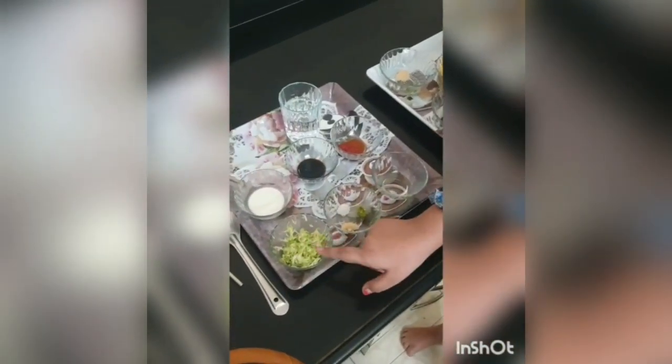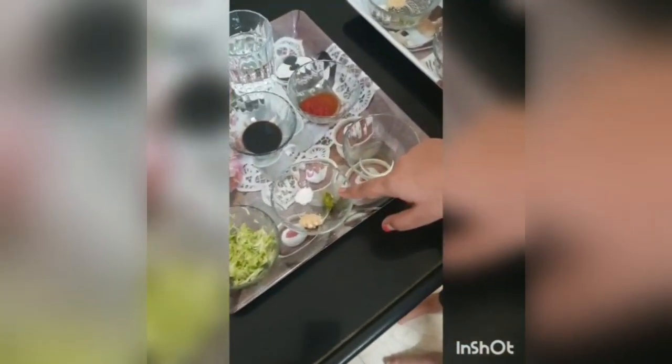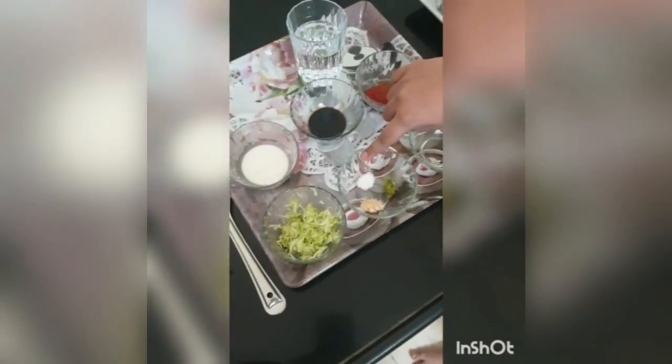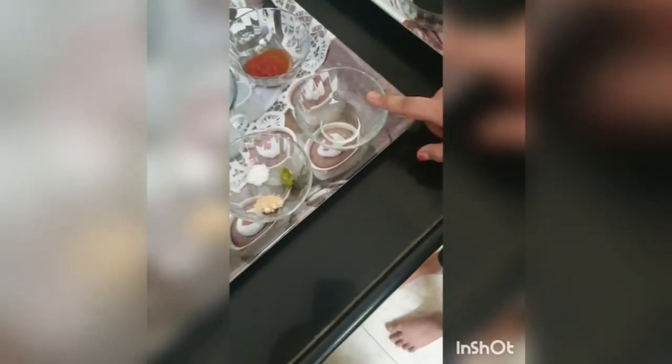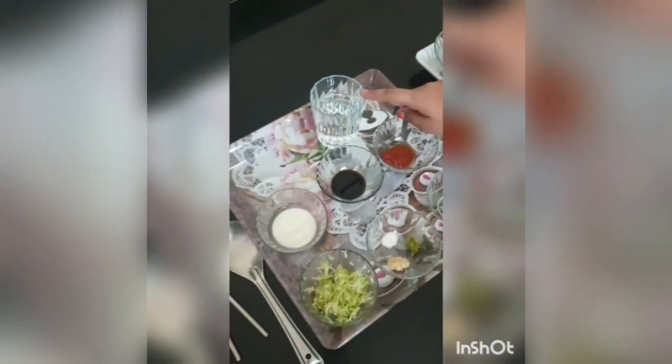Ingredients for the Bottle Gourd Soup are: some grated bottle gourd, soon powder, green chili paste, salt according to taste, 1 tsp of oil, 1 tsp of tomato sauce, 1 tsp of soya sauce, corn flour paste, and half a glass of water.